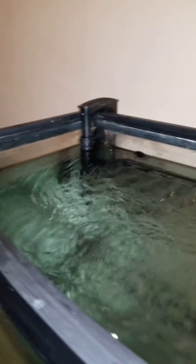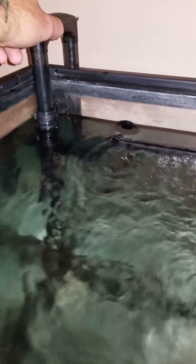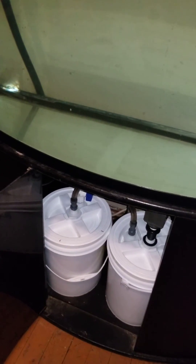I had some pieces from a canister filter that wasn't working anymore, so the draw tube just kind of sets inside another one so that I can break the siphon if I need to. That helps empty the tanks when I want to change them out.